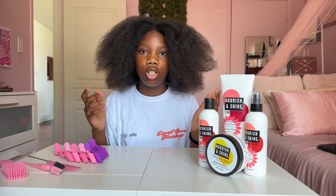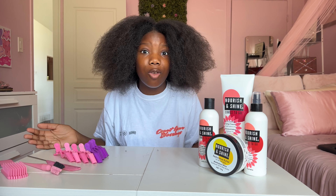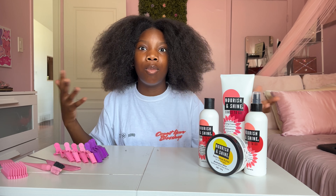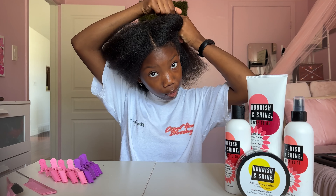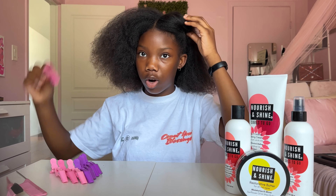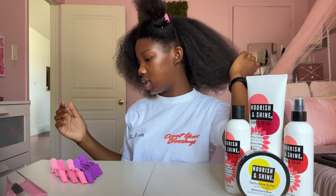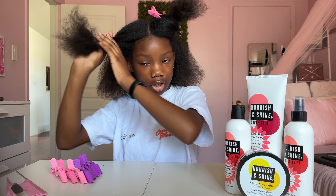I basically just twist, unclip, twist again, and do the same thing for the next row. Because when it comes to mini twists you could be sitting here for up to six hours, so whatever we can do to reduce time is helpful. The first thing you want to do is part your hair down the middle and from ear to ear, so you have two sections on top and one section in the back.